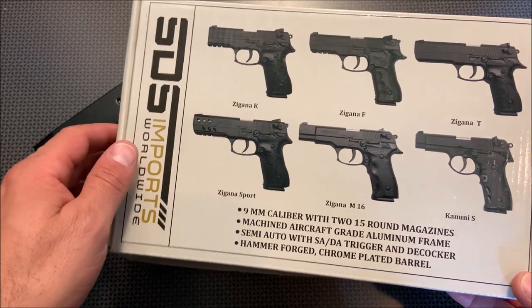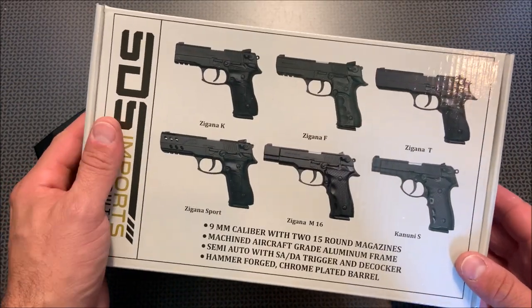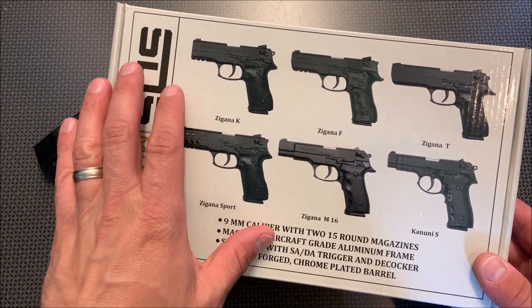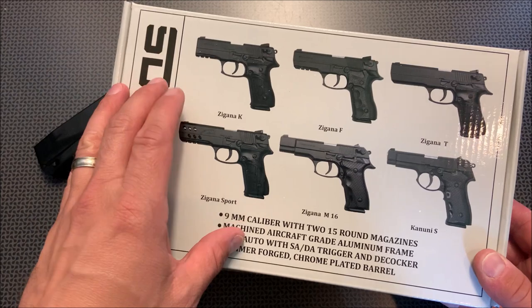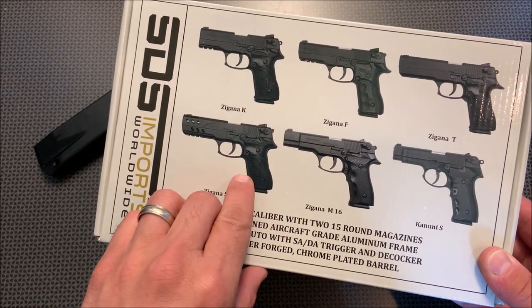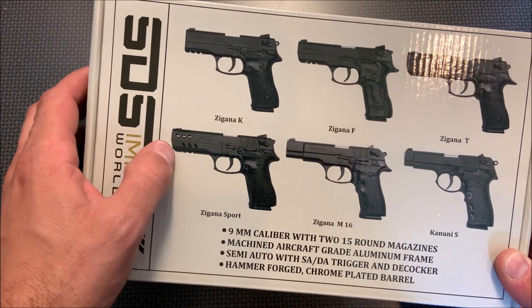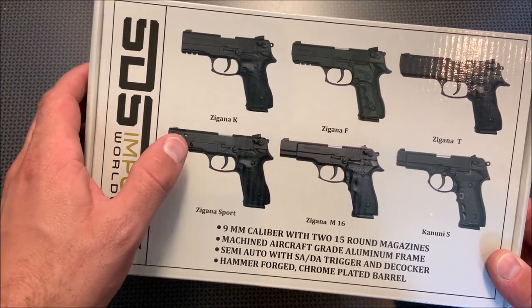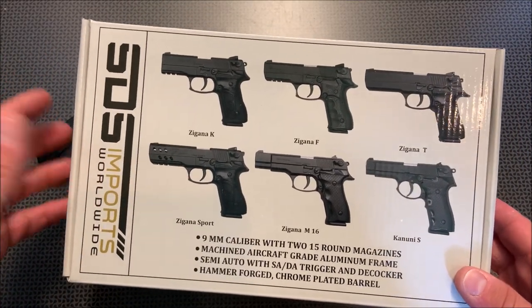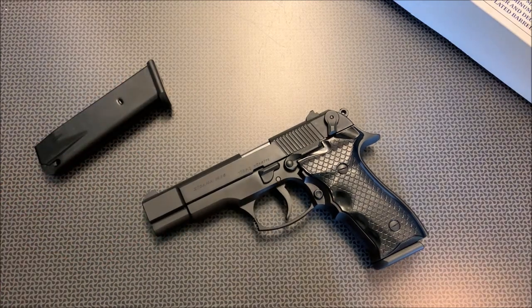A different importer, SDS Imports, picked these guys up and are now bringing them in again, so now you can find a wide variety of models. Back when I was looking at them, I didn't think they had this many available. We are looking at the Zagana M16, but the Zagana Sport is pretty slick, as well as the K and the F if you want something more tactical with a rail system but don't want the lightning cuts for sport shooting. Today, let's talk about the specs and features of this handgun and how it performed at the range.